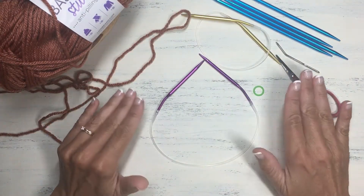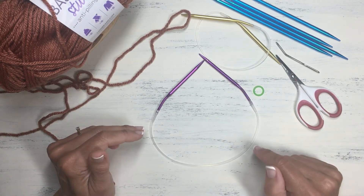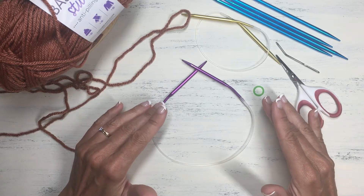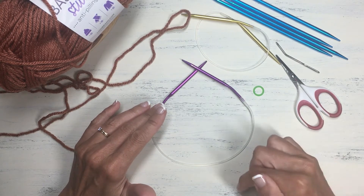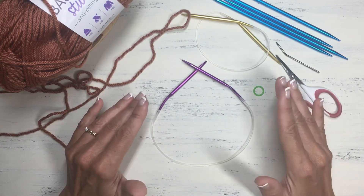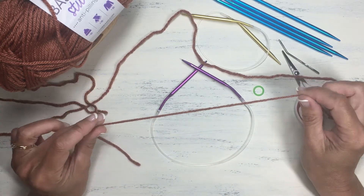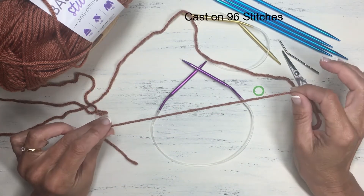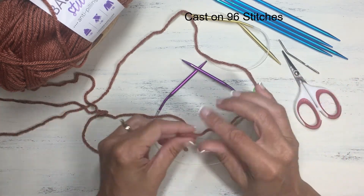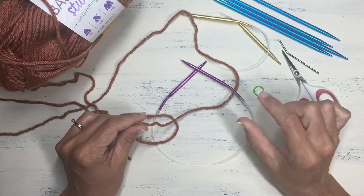Now that we have all our materials, let's get started by casting on the correct number of stitches onto our circular needle. If you need a review on how to do the long tail cast on, please refer to my video in the description below. I'm going to start by casting on 96 stitches. I'll come back after I've cast on those stitches and then we can get started with the brim of the hat.